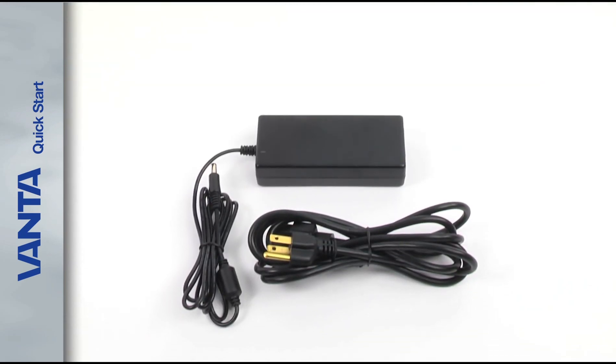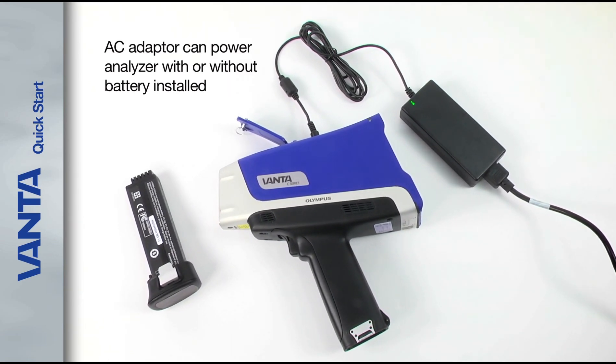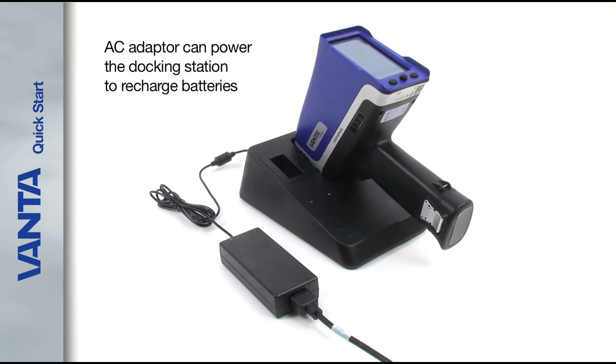Every Vanta comes with an AC adapter. This can be used to power the analyzer with or without a battery installed in the handle. The AC adapter can also power the docking station to recharge the battery installed in the Vanta and the spare battery in the docking station auxiliary socket.